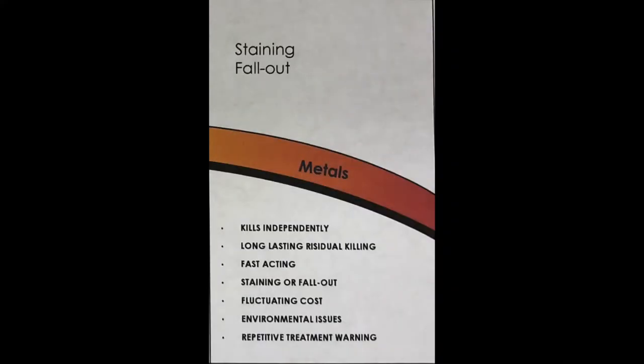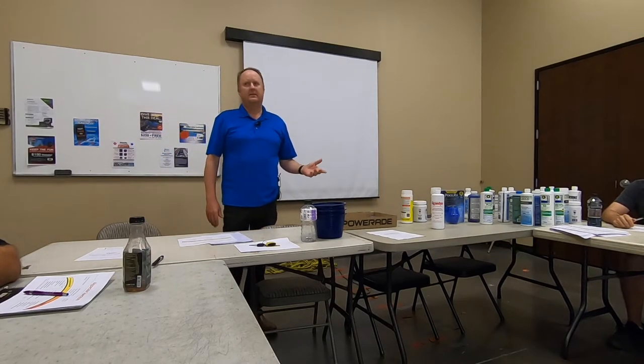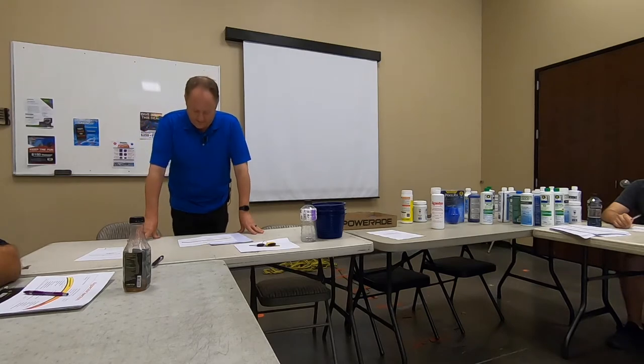Let's go through the characteristics of metals. It kills independently, so it can disinfect and actually kill algae without any chlorine — though we always want you to add chlorine with all of these. It acts fast. The negatives could be staining or fallout. It fluctuates in cost. And you really have to be careful with the EPA on these — there are a lot of laws about copper because it can be toxic, and at certain levels it definitely is.